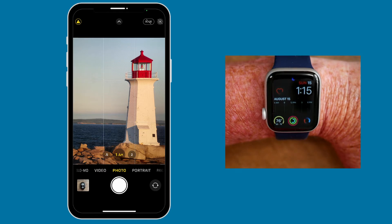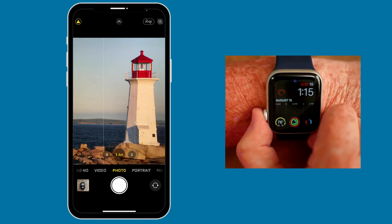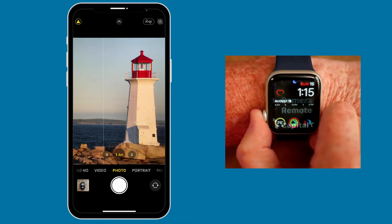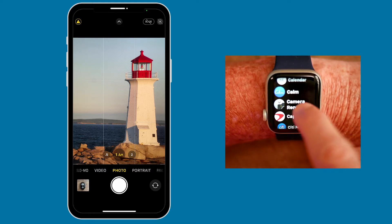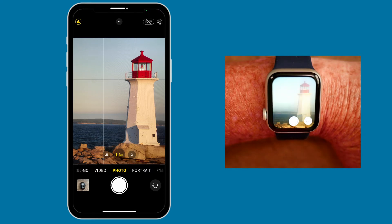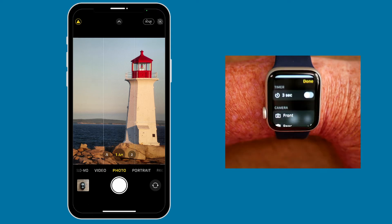So let me show you how it works. If I push in on the digital crown on my watch — which is the round button — it brings me into list view of my apps. I'm looking for an app called Camera Remote, which you can see. I'm going to tap on that to open, and when I do, the watch becomes a viewfinder for your photos. To change settings, all you need to do is tap on the More icon, which is the circle with three dots.